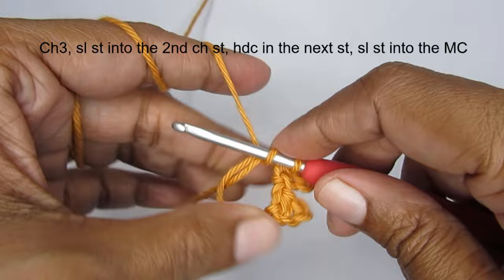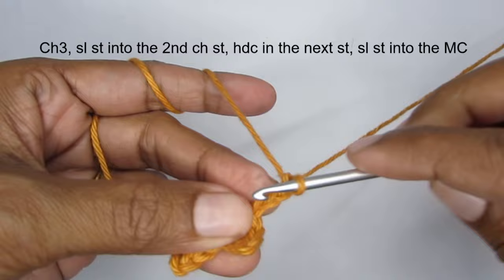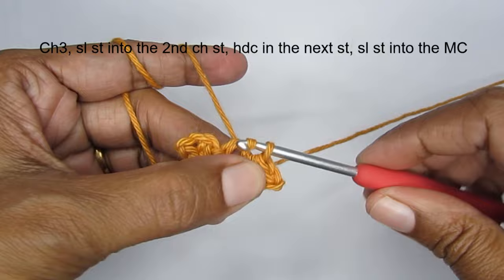We have finished 2, I'll make 3 more. Start with 3 chain stitches, make a slip stitch into the 2nd chain stitch, add a half double crochet into the next chain stitch like this, and then attach it into the center of the magic circle. We have finished 3.